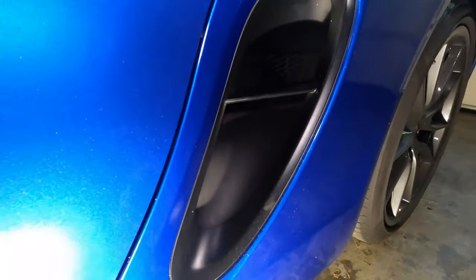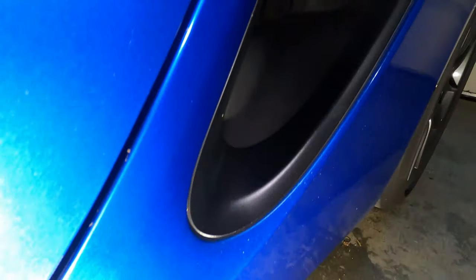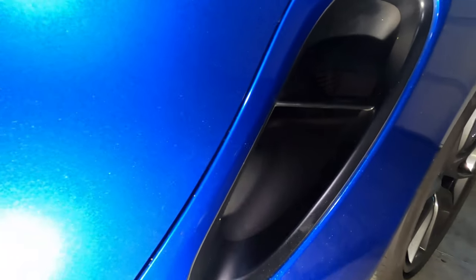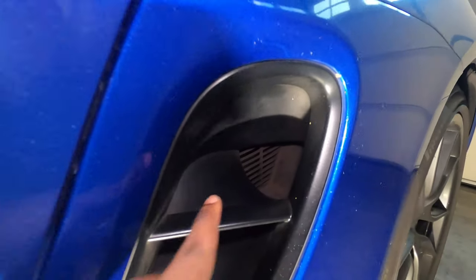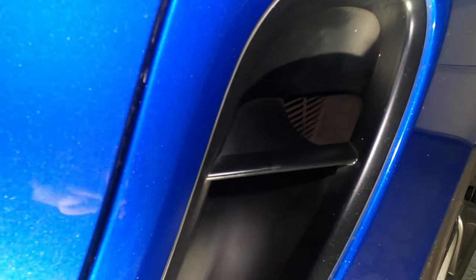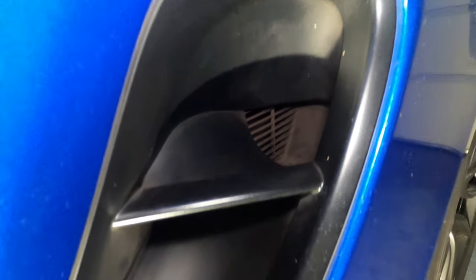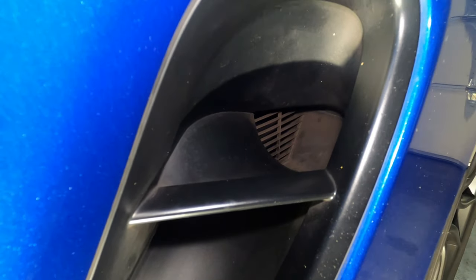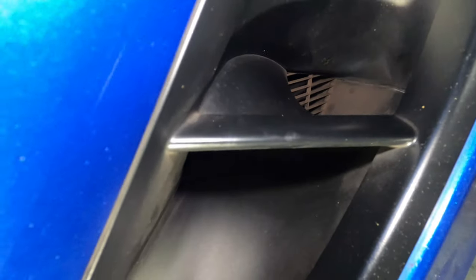You might be wondering why you need to install this mesh, because when Porsche created the car they didn't have anything here. The reason is when you drive, you have a lot of air going inside — in the bottom or top portion — and every now and then leaves or debris can slip inside those vents and get stuck in the fans. As a result you start hearing whistling inside the cabin, and this is not good because you can damage the fan blades and cause other issues.